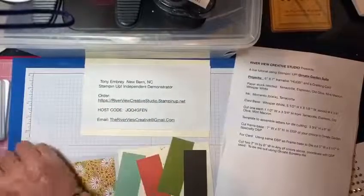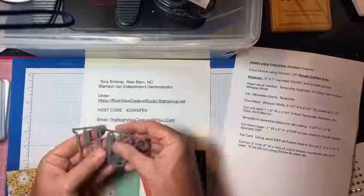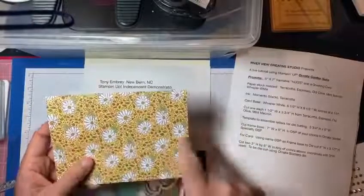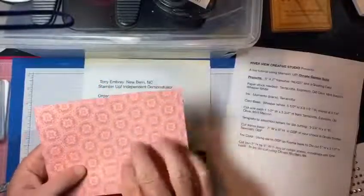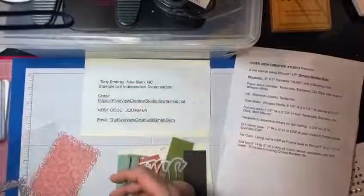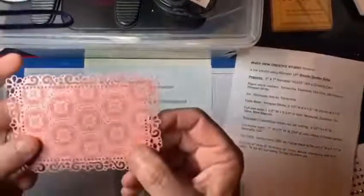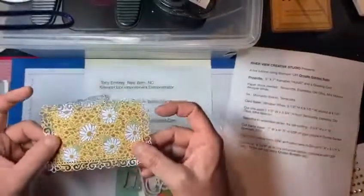These are the letters we're going to use for 'hugs.' The paper I'm going to use for the 5x7 is already cut — seven inches wide and five inches high. You can see it's pretty on the other side, but I decided to use the daisies tonight. I've also already cut out a piece from the Ornate Layers die. You can see there are still some little pieces in it, but you can use it either way. I'm using it so it coordinates with the card.